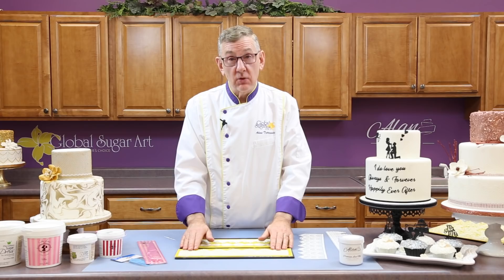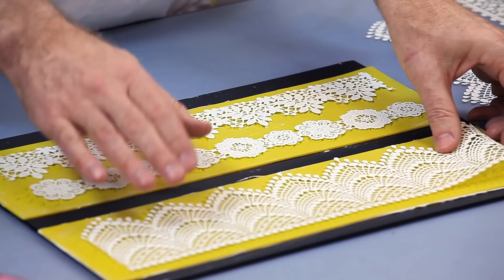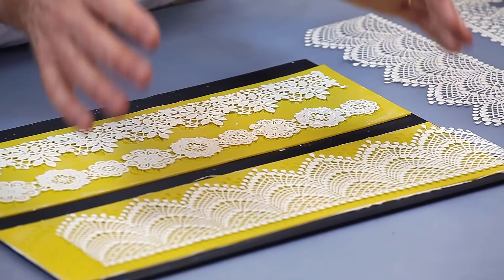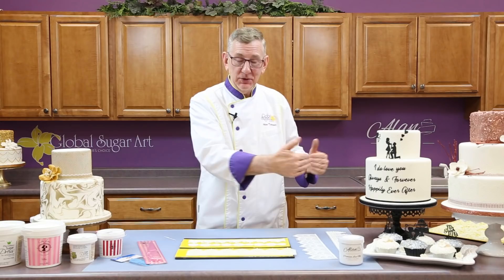This can be a good thing or a bad thing. Your lace mix will almost always shrink as it dries. So I encourage you to remove it from your mat and let it sit out maybe a day depending on the humidity in your kitchen, and let it do its shrinking — so that when you apply it to the cake, it doesn't shrink after it's on the cake, because then you're going to end up with gaps where you've put the two lace pieces together.